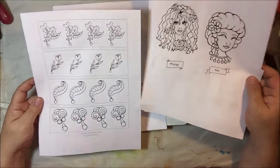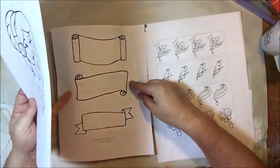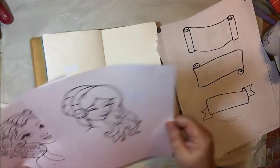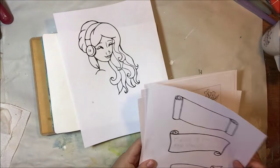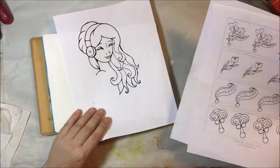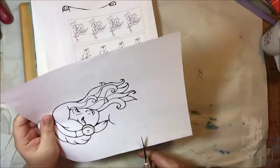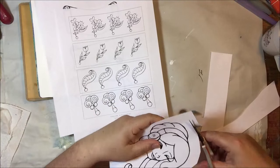This one is called the A to Z pack and it has 26 different girls in a couple of different sizes, as well as some extra little flowers and flourishes that she includes in the pack, and you can purchase them to use in whatever way you would want.